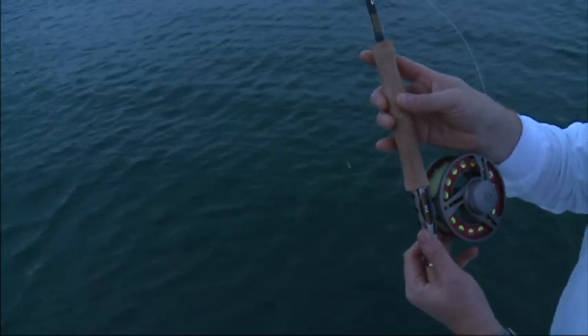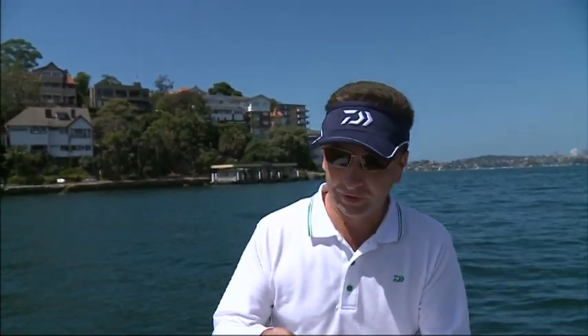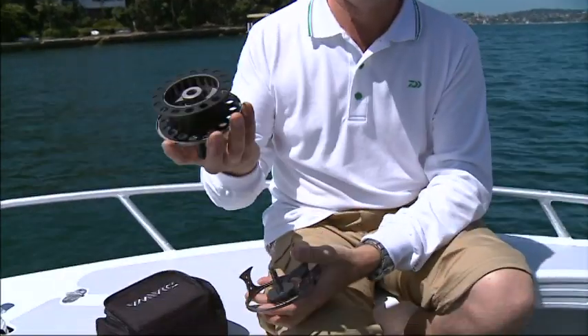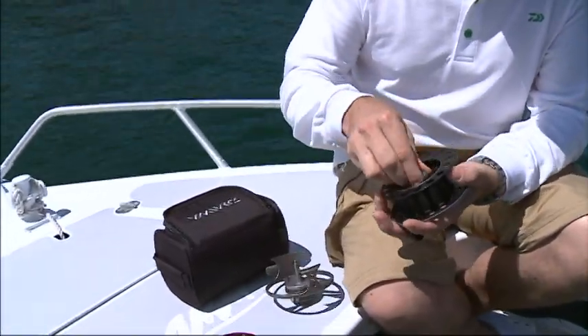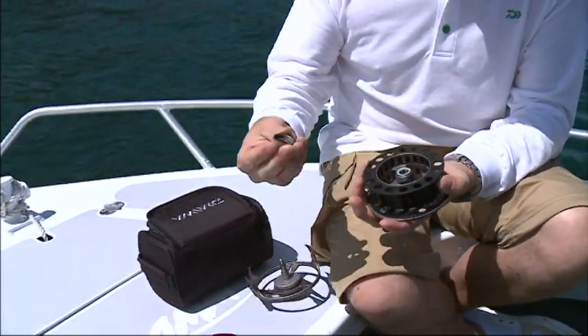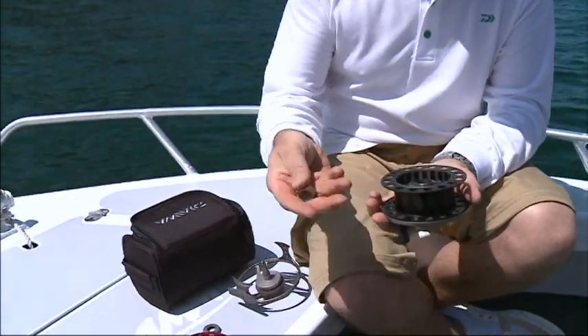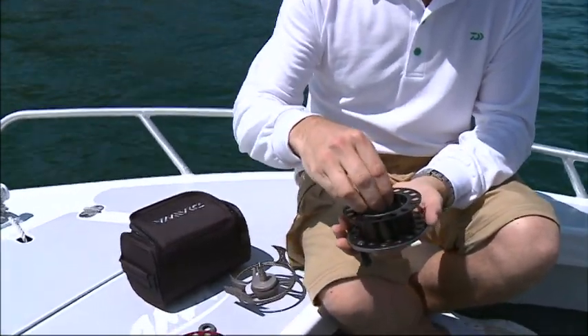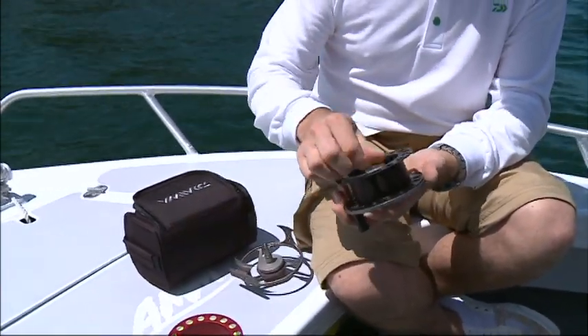The other neat thing with this is left hand to right hand conversion — very, very simple and very, very easy. Most other fly reels aren't. Again, just pop it out. Inside here we have an anti-reverse bearing. All we have to do is unscrew that, pop out the bearing, flip it the other way, then screw that back on.